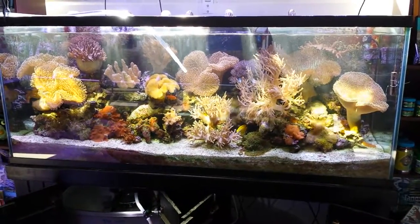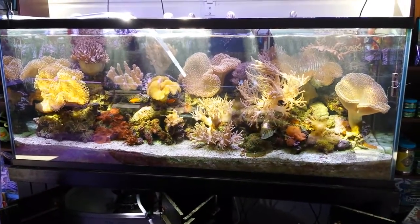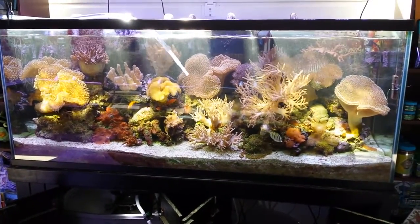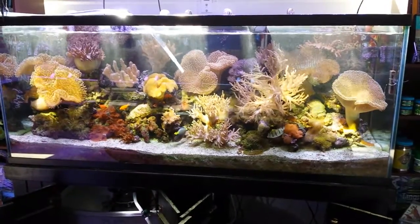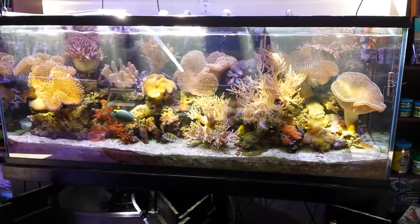As part of my weekly routine I'm performing a 10% water change, as noted by the hose inside the tank which is now siphoning down my 10%. Basically I'm just relaxing and enjoying this view until I have to re-pump and refill the tank.